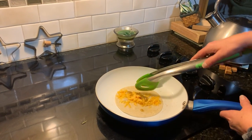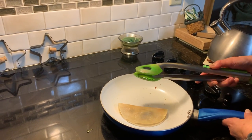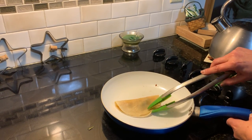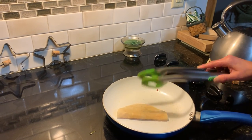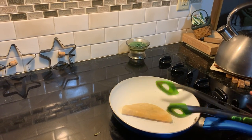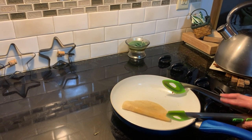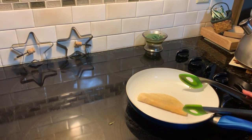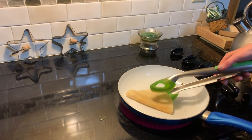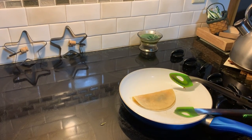Now, you want to turn over one half of the tortilla using a utensil, such as tongs. You want to let it warm up and heat up for about two minutes or so. Then you wait a little while, then you turn it over to the other side. You want to let it be warmed up.